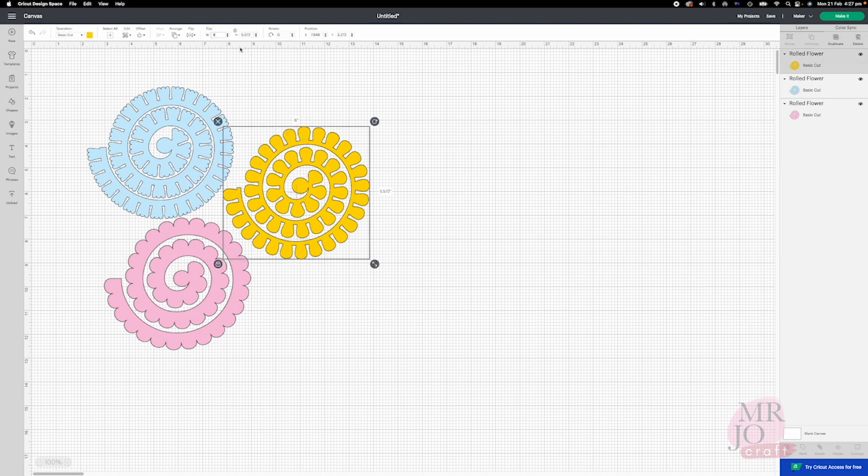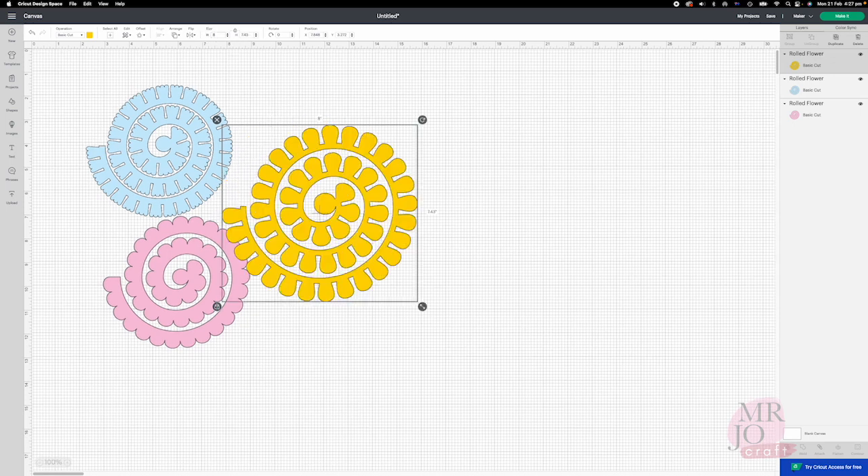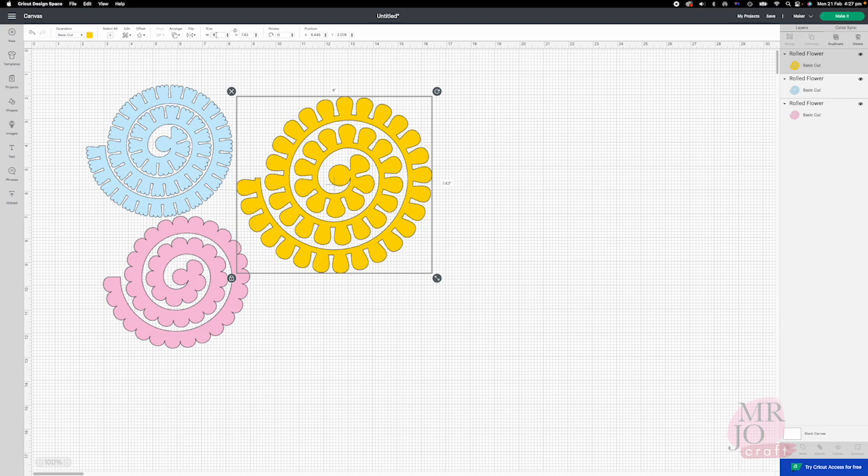To change the size, select the style you would like, then type in the size here to change it. Here I will make the default 6 inches first.